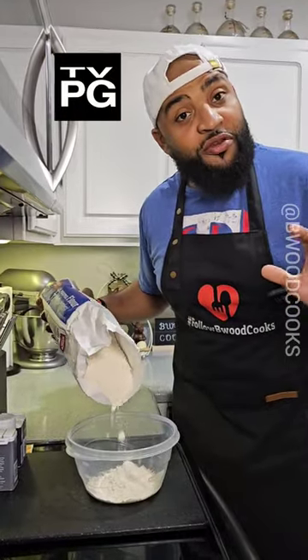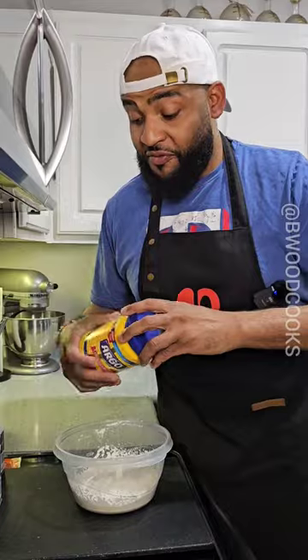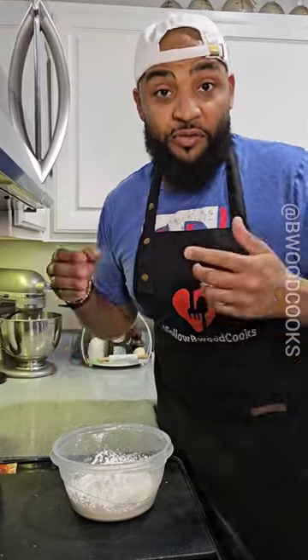While my parents were at work, I was always trying to be creative in the kitchen. When I was a kid, I would come home from school and just make random stuff. This is one of those random things I would make. Let's get it.